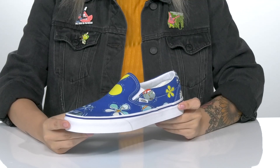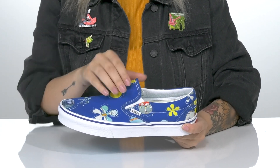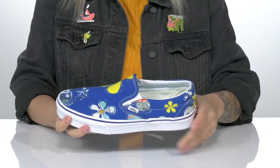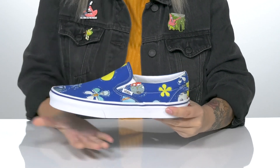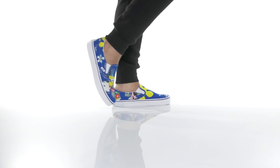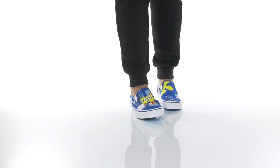This sweet slip-on style has a canvas upper. On each side of the tongue there is goring that will allow these to stretch so you can slip them on very easily. There is a textile interlining with cushioning around the collar. The footbed has padding for all-day wear. There is a vulcanized midsole that has flexibility, and underneath is a textured outsole for traction. I think these would look so great paired with some brown shorts and a yellow top.